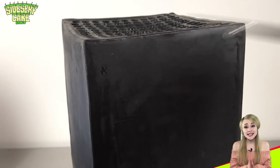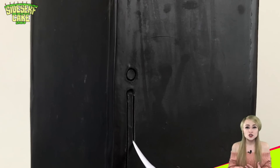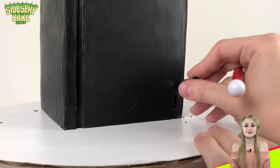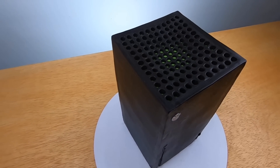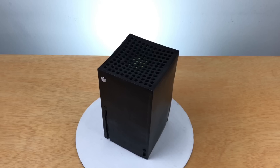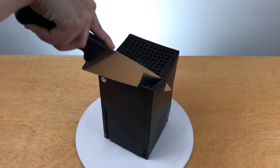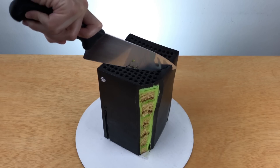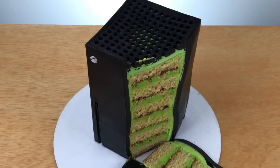The last thing to add are some details on the front: there's a power button, a disc tray, a USB port, and a few other buttons. And there you have it — an Xbox Series X cake. Pretty excited to cut this one. I'm going to cut it right through, all the way down. It looks so cool!